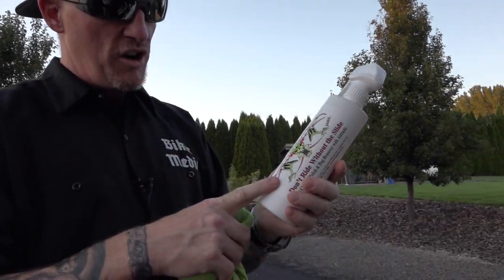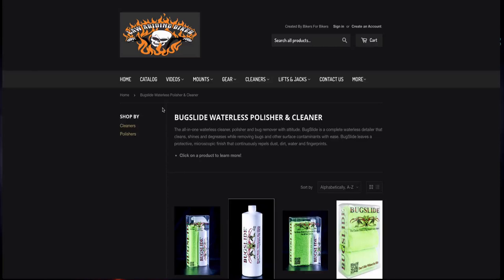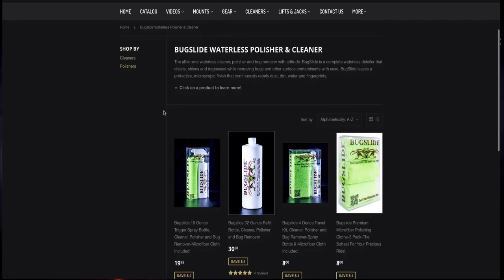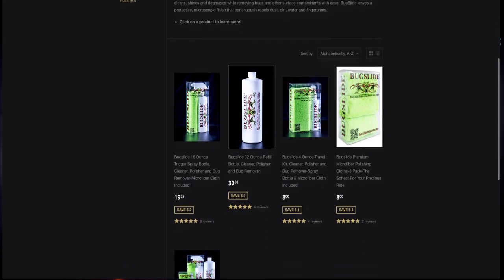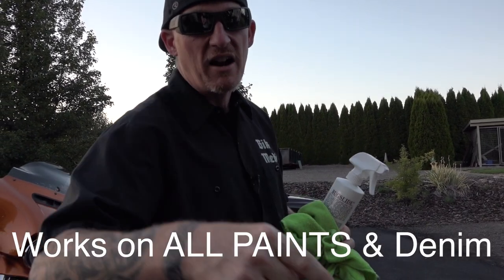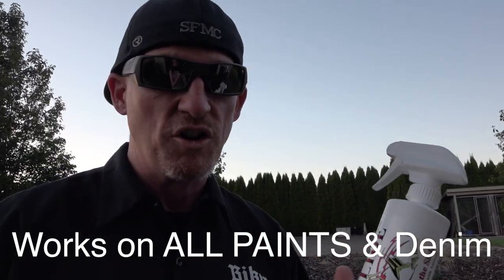We've got the 16 ounce trigger spray bottle, which is what I'm using here. We've got value packs for traveling when you're traveling cross-country — it's the smaller bottle with a microfiber cloth. Then we've got our refill bottles, the big 32 ounce. You can refill your micro spray bottle, your little spray bottle, your trigger bottle, all that kind of stuff. Denim paint, guys — got your back on that. Bug Slide is the only recommended cleaner for denim paint as far as we're concerned. We've tried a bunch.